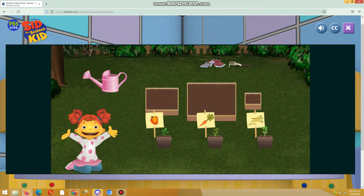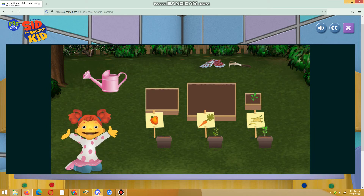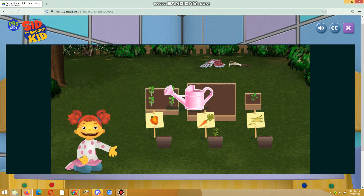Let's plant peppers in the smallest box. Perfect! This box is small enough for the peppers we have to plant. Let's plant beans in the medium size box. Perfect! This box is just the right size for the beans we have to plant. Now let's water the medium size box. Medium means the size that's in between big and small.